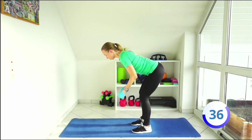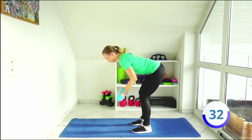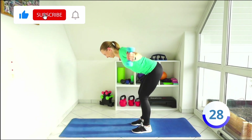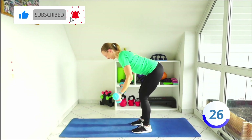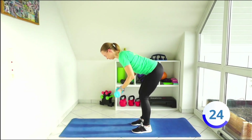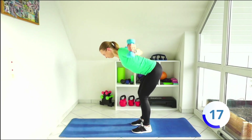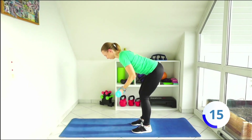If you feel your lower back is hurting, please adjust again. Squeeze your abs even more. Let's go, a few more times. Almost done.